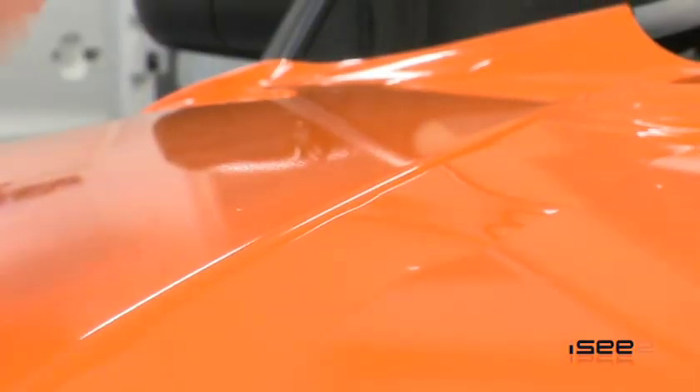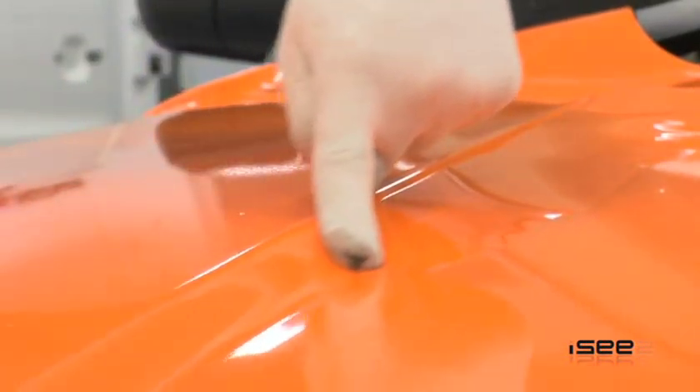Heating here retensions your film, allowing it to be applied easily into the curves or recesses of the panel. A gloved finger around the curve helps to smooth out any wrinkles.